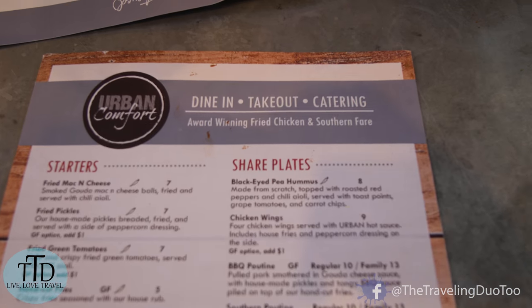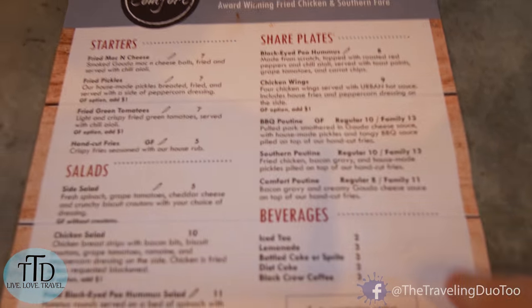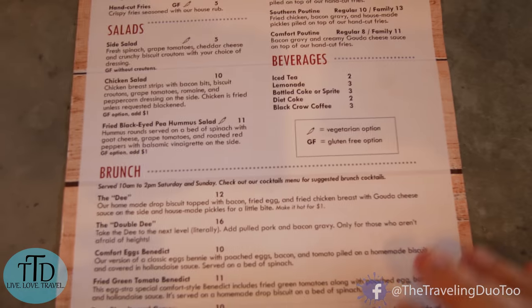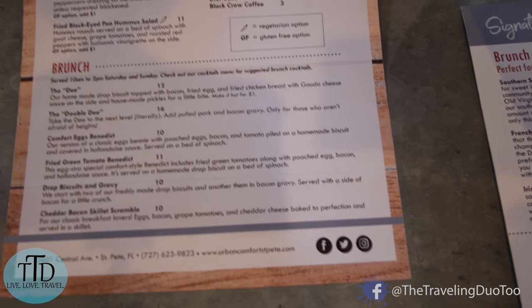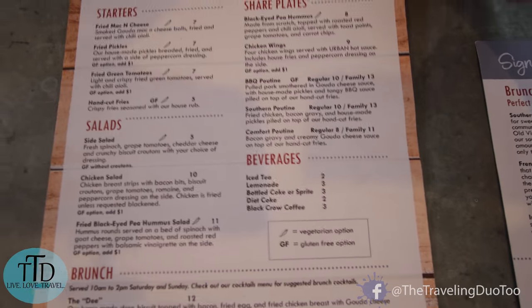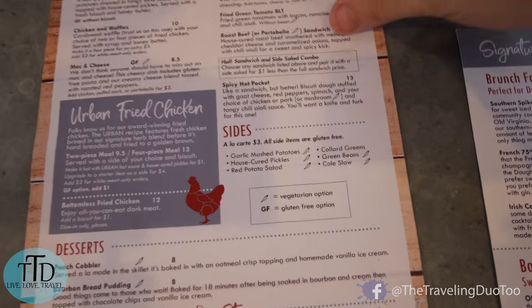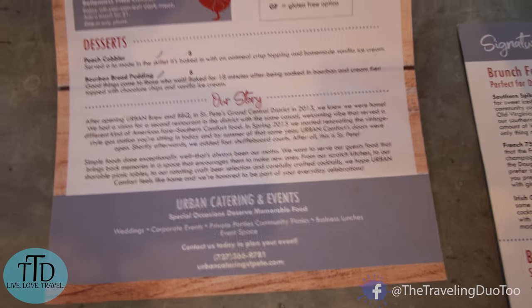Alright, so we're at Urban Comfort — here's a sample of their venue. They have holy pickles. Yeah, lots of good stuff, unique stuff. Nothing that you would see anywhere else — kind of good stuff. Oh, that bourbon bread pudding!